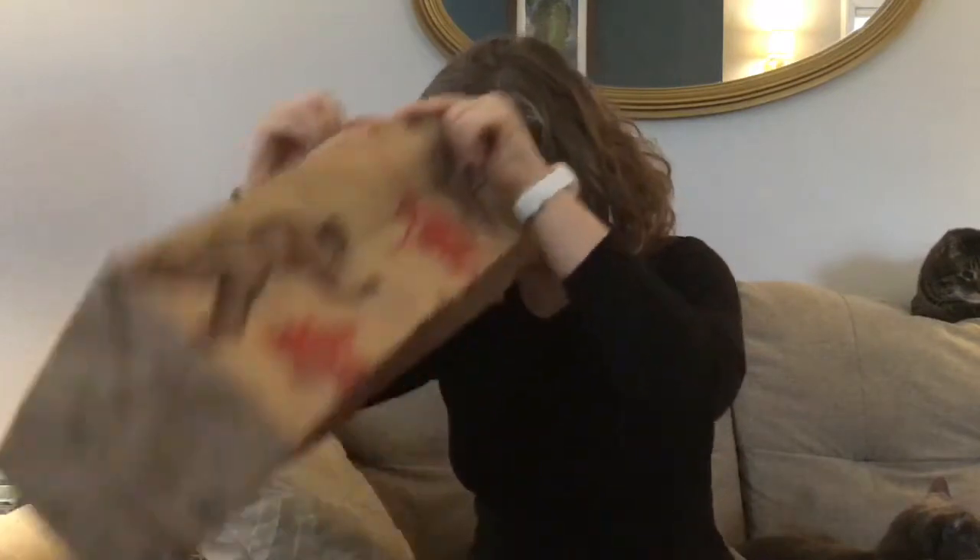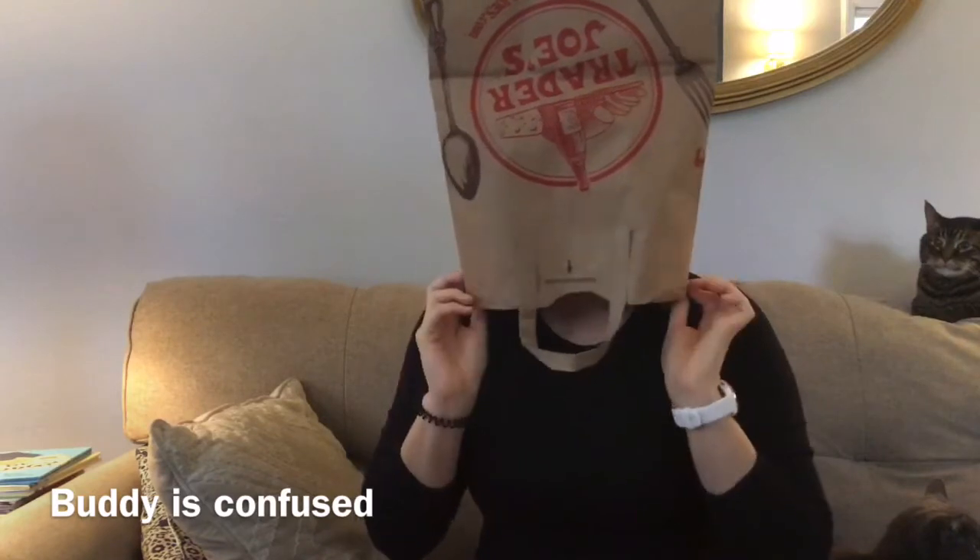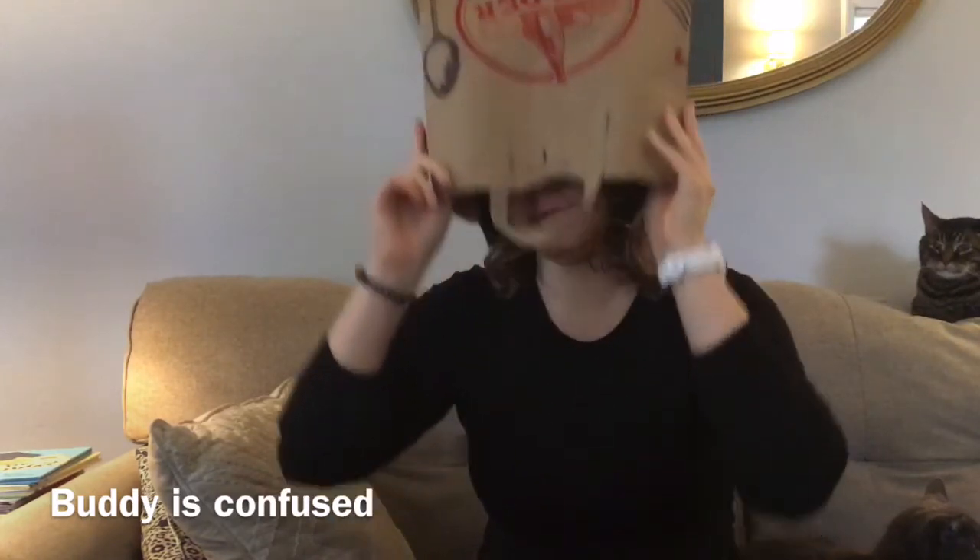Some people put it on their heads and cut eye holes or mouth holes and make it kind of into a mask. So however you want to make your paper bag costume and however you want to decorate it is up to you.